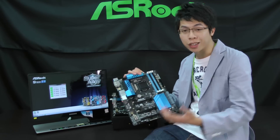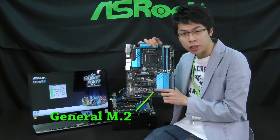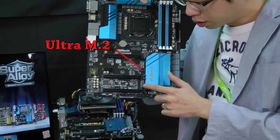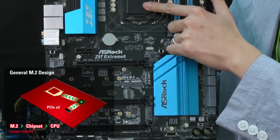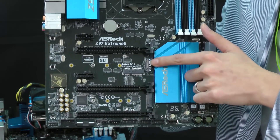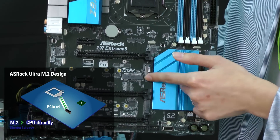Back to the M.2 design — this one is a general M.2 and this one is Ultra M.2. The general M.2 design is connected to the chipset and then to the CPU using PCIe Gen 2x2 bandwidth, while Ultra M.2 is connected to the CPU directly.